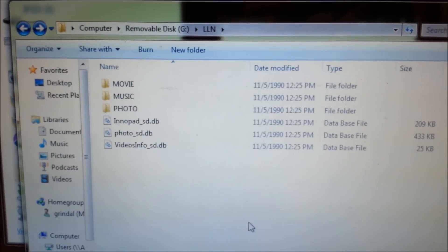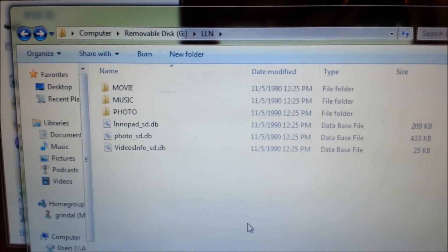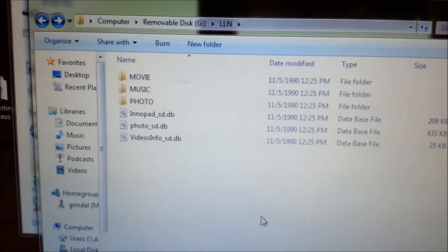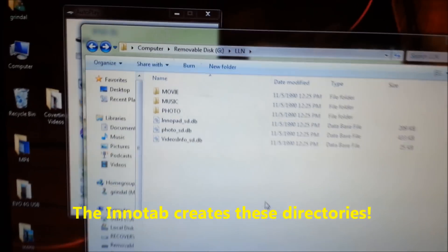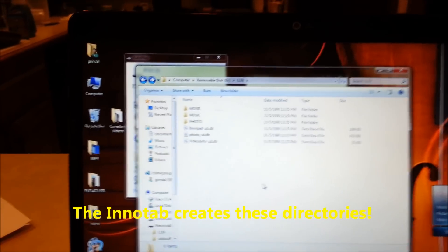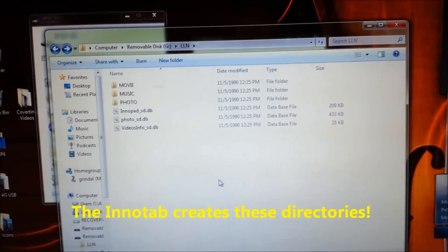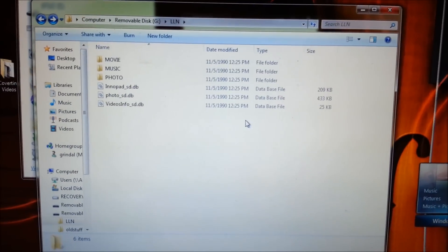Now if you don't have these directories, you need to make sure that you actually have the card in your InnaTab and you're connecting it with the USB cable, or that you've booted the InnaTab with the SD card in it — because the InnaTab actually creates these directories. Don't do it manually; it'll create them for you.